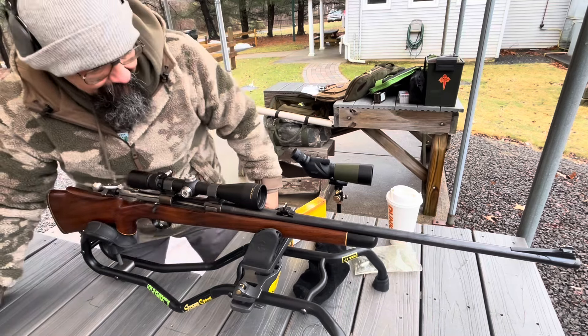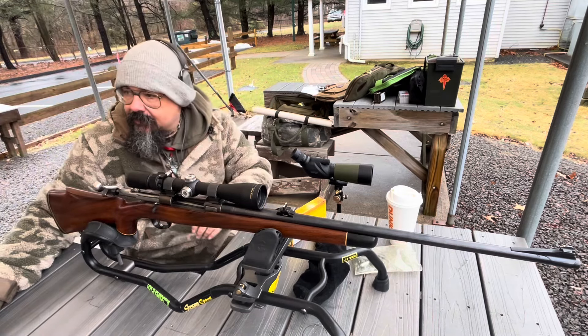Hello everybody! CW here. I'm at the range.